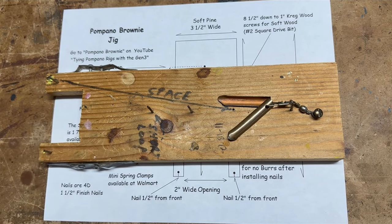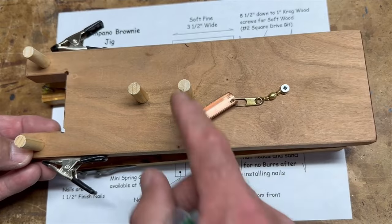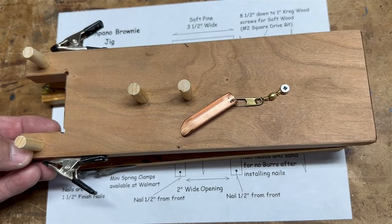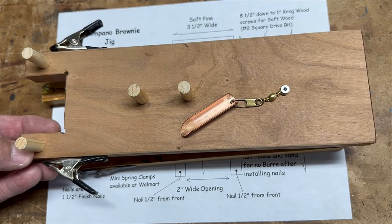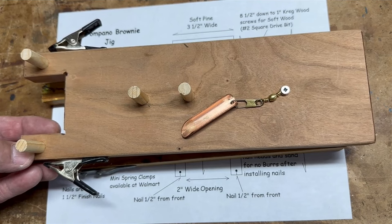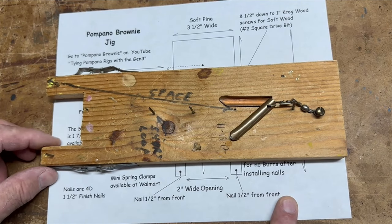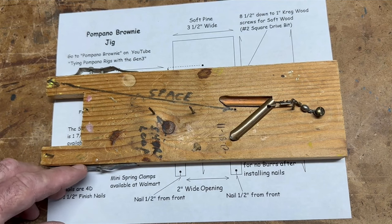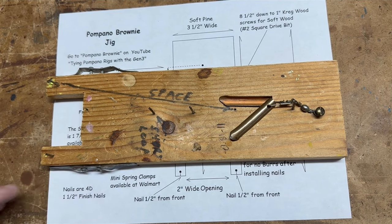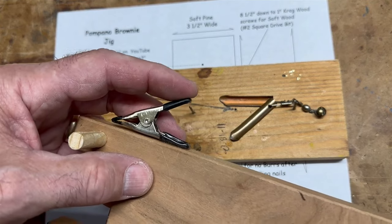The Gen 3 had the advantage of dowels instead of nails, which is a little safer around kids. But the bottom line is it's not that easy to build, especially if you're using hardwood. So what we're gonna do is build the Gen 1. Now my dad had these little drapery cord clamps which didn't work that great, and we're gonna substitute those with our clamps.